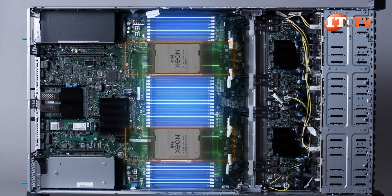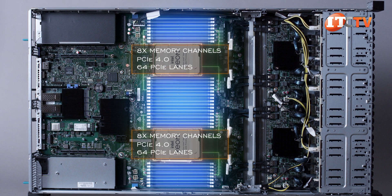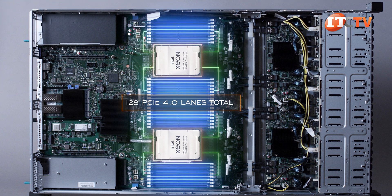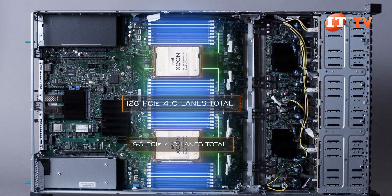The third-generation Intel Xeon Scalable Processors provide 8 memory channels per CPU. Also PCIe 4.0 with 64 PCI lanes per CPU for 128 PCIe 4.0 lanes with both processors installed — a significant increase over the 96 lanes available in a dual processor configuration using previous generation scalable CPUs.